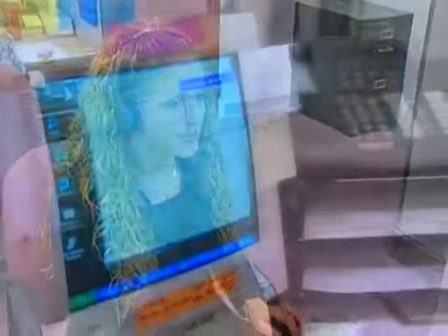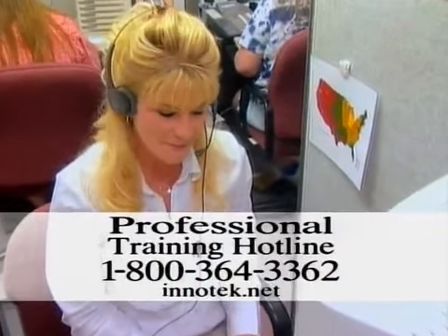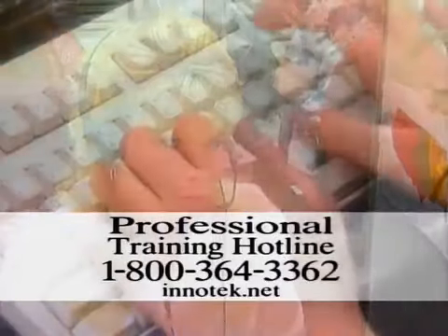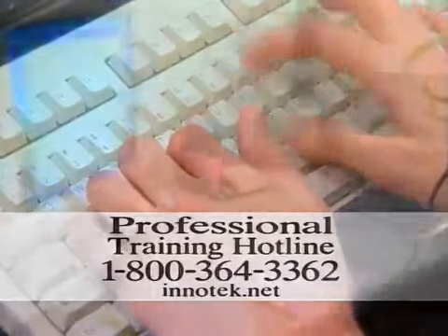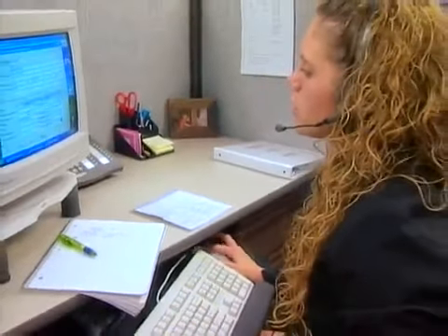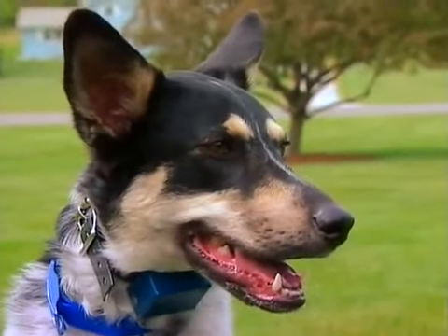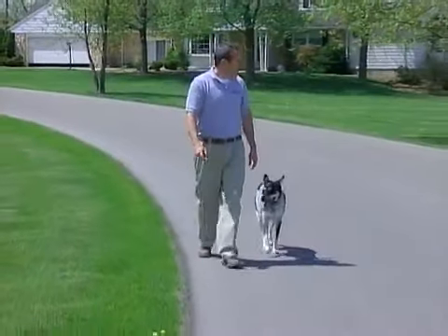InnoTech understands that each dog and situation is unique. Call the free professional training support hotline at 1-800-364-3362 and they will gladly walk you step-by-step through your particular training challenge. Call as often as you wish — for InnoTech customers, the help is always free. Our goal is to help you develop a happier, more satisfying relationship with your dog.